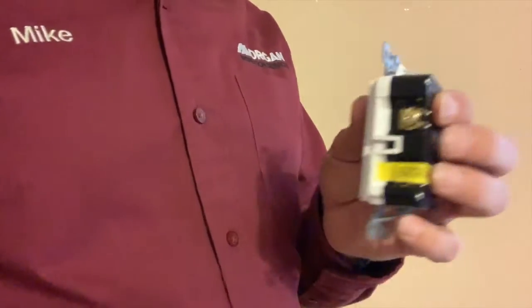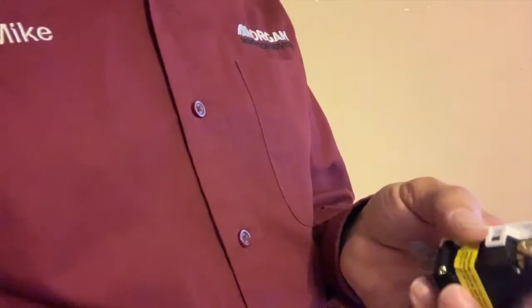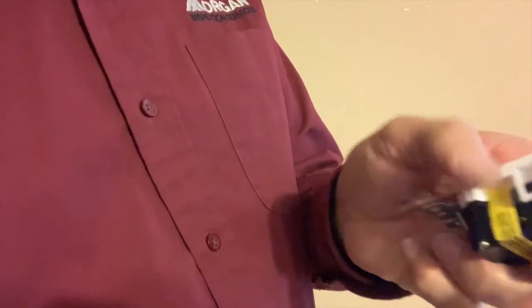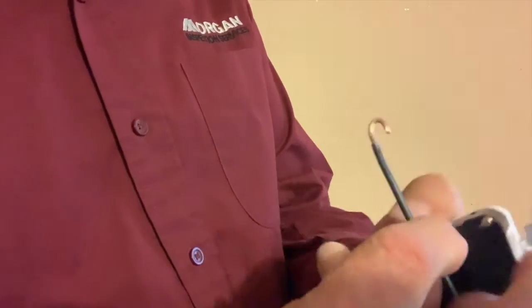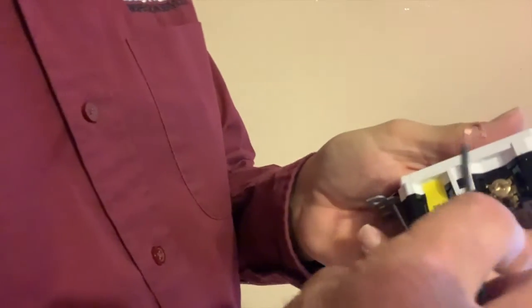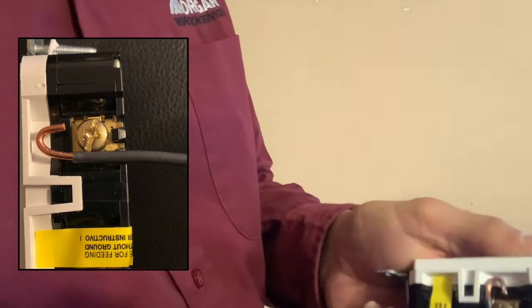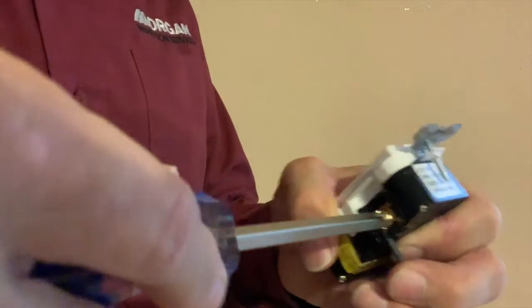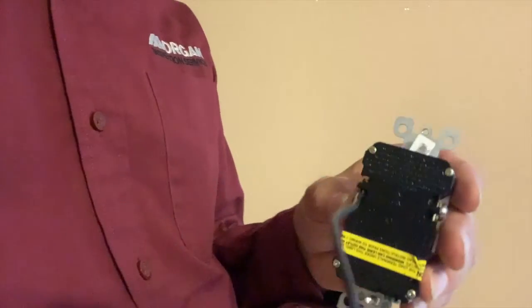Let's look at the other way you can connect the wire to these GFCIs. Besides back wiring, the other method is to put a loop in the wire and put that loop around the screw and tighten the screw. One thing you need to make sure of is that the loop is always running in the clockwise direction, because that's the way you tighten the screw — you want the end of the loop pointing clockwise. Tighten the screw, do the same with the ground wire and the neutral wire, and you're done.